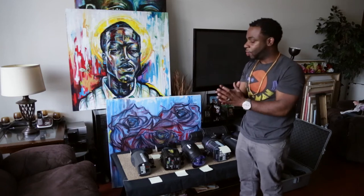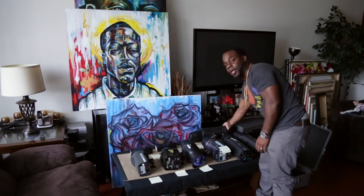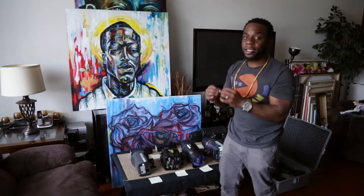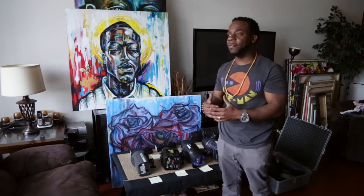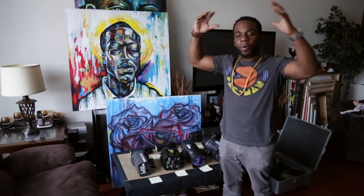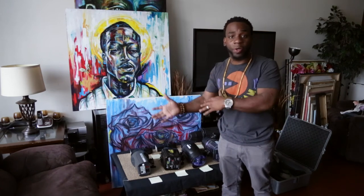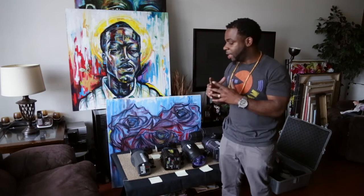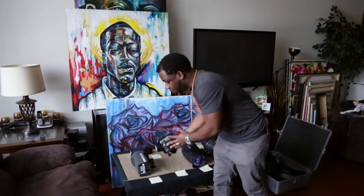That's where strobes like the Elinchrom D4 lite come in. This thing is very, very small but it packs a punch. It doesn't have as much power as the Mattel 600AD, but it performs at a very high rate. I love the images and I love that it's so lightweight — you can throw it anywhere, and when you put a modifier on it, it doesn't add too much weight. It's very controlled.